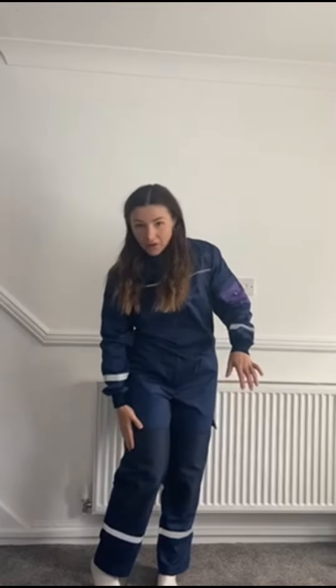There are pockets all over the jacket and trousers. There's one on the arm, a larger one on the leg, and two on the side. So lots of choices there for you.